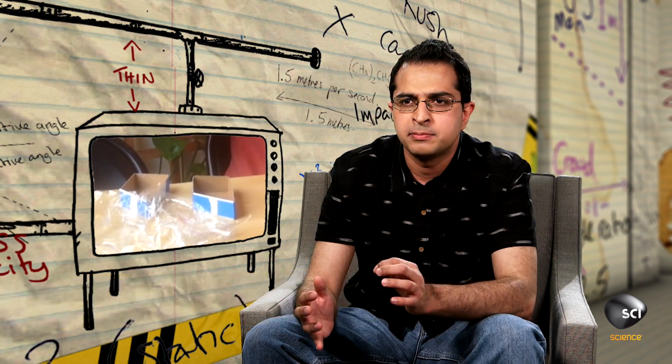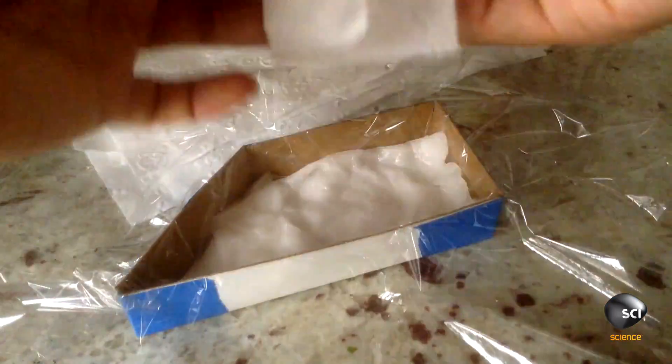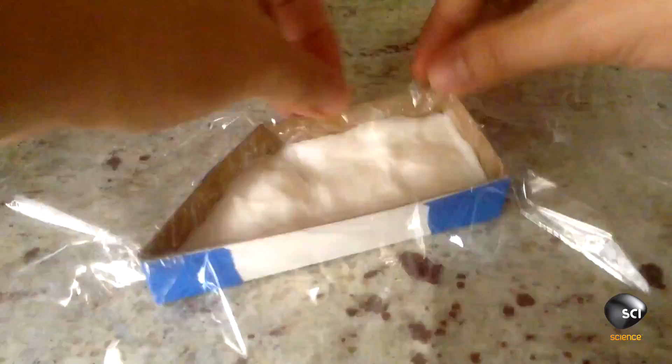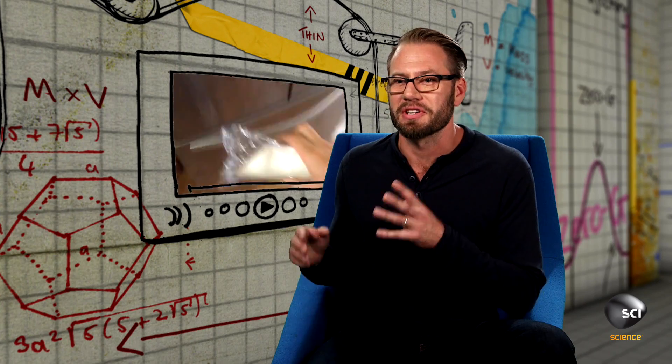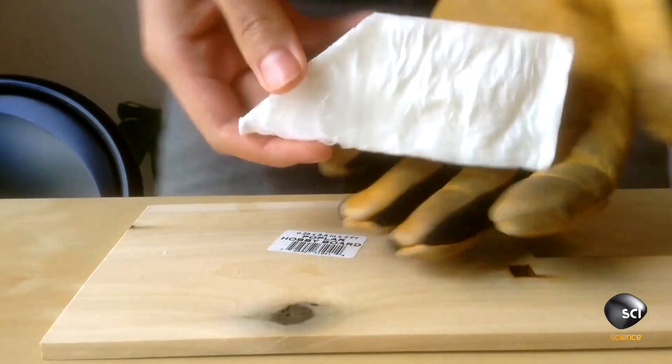Instead of making a sword out of ice, Alan has instead used something called pykrete. Pykrete is just water with a fibrous material frozen into it. Alan's pykrete is made of 80% water, 14% toilet paper, and 6% sawdust. These materials disrupt the regular crystal structure of ice, allowing it to distort rather than crack. So if a crack does form, rather than passing through the entire ice sword, it will soon meet a layer of sawdust or toilet paper, which will stop the crack from spreading any further.